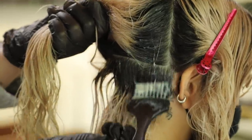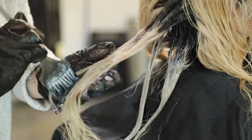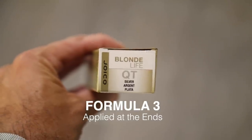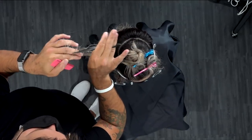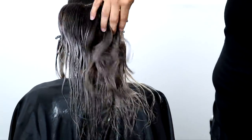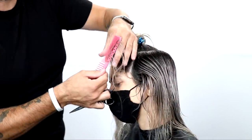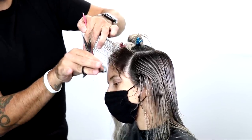Carly went in and did a toning service over her hair — basically creating a shadow root using demi color — because we didn't want to lighten her anymore. In Jasmine's situation we're kind of playing defense, because her hair is damaged. We want her to leave with healthier hair than she walked in with — that's my goal every time a guest comes in, to make sure their hair is never worse than when they came in the door. We also used Joico Defy Damage Pro Series One — a bond protector — sprayed that on before the toning technique.